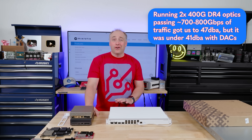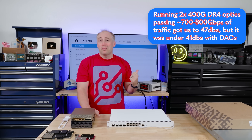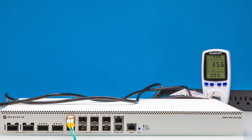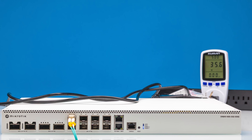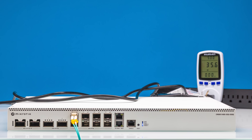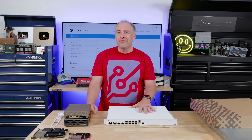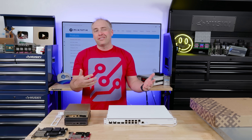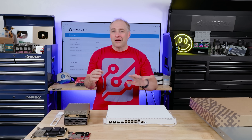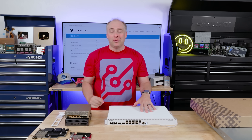From a noise perspective, with this 10 gig link active, it's running sub-41 dBA right now. This switch — especially if you're using low-power connections like DACs and not running it at full speed all the time — is actually a decent switch you could put in an office pretty easily. It's not necessarily one I'd want directly next to my desk, but compared to something like a big Dell switch, I'd absolutely rather have this nearby because it is much quieter.